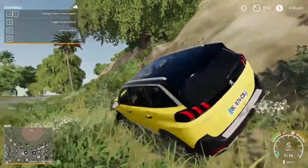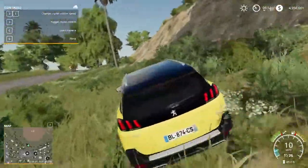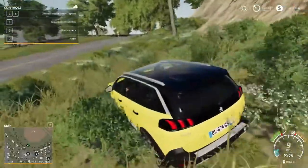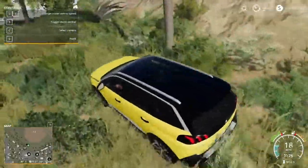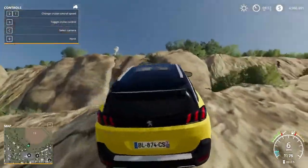Yeah, there ain't no way. It might have the power but there's not enough clearance. Let's try right here, let's see.